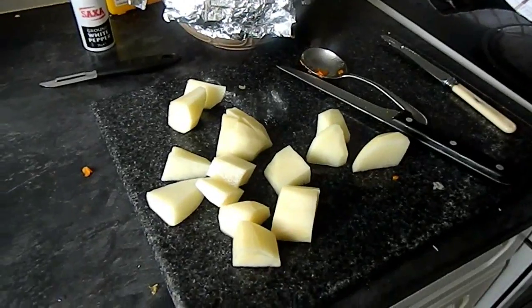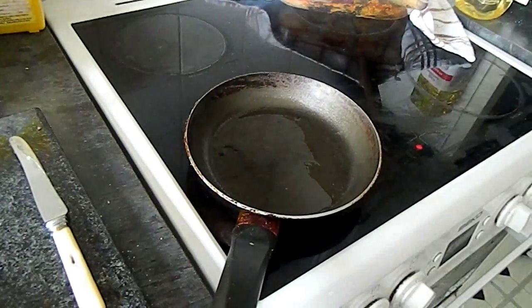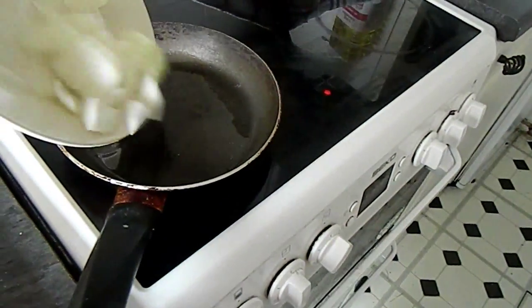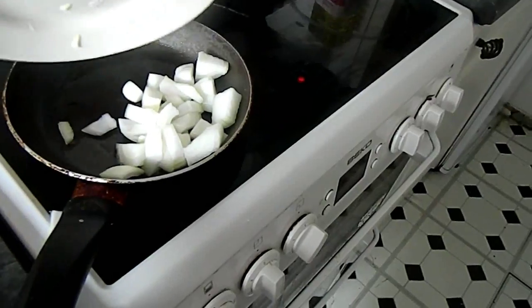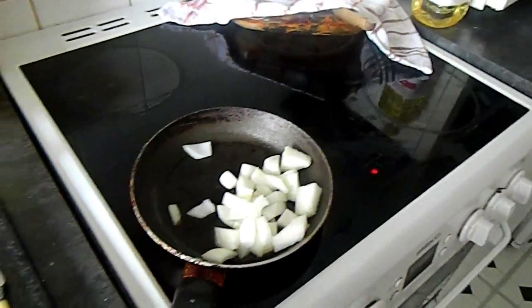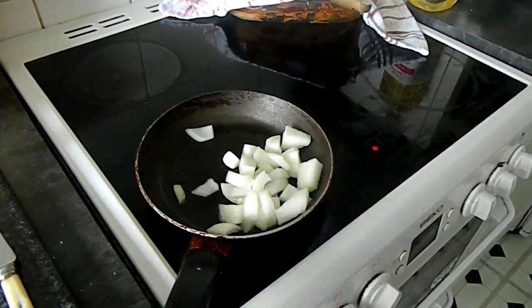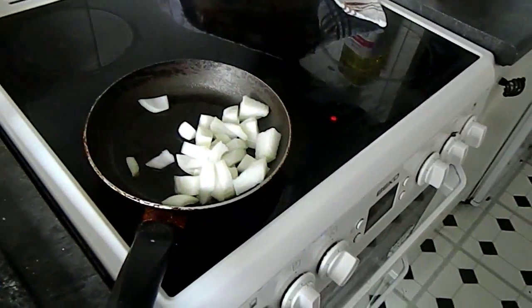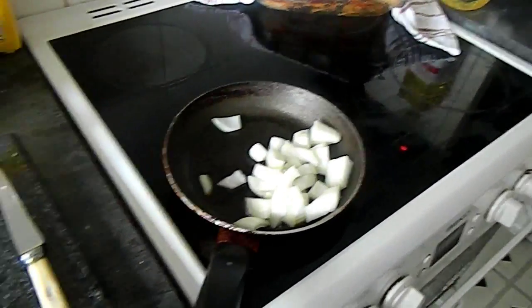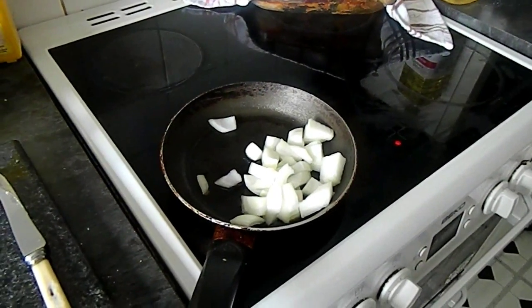Now we're going to get on with frying the onion. Once your oil is heated, put your onions in to fry, and once they start to soften, add a teaspoon of cumin. Then add it all to the slow cooker and put it on high for four to five hours.